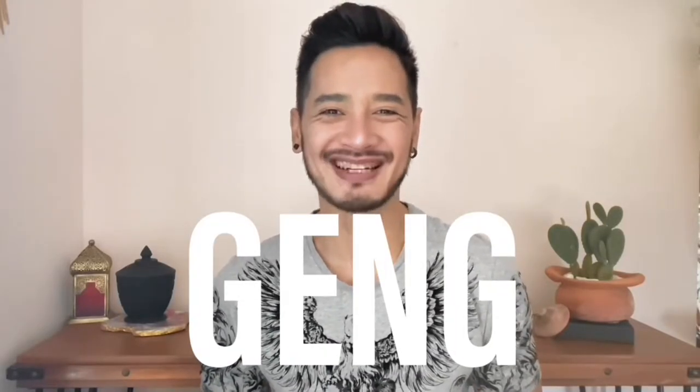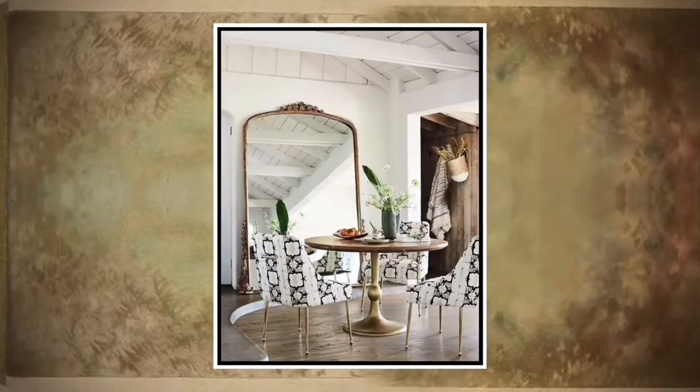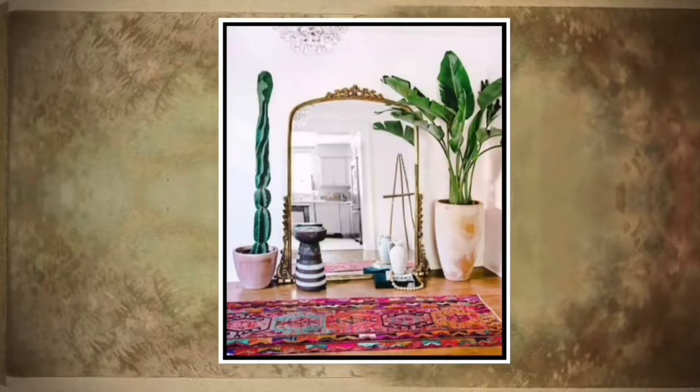Hey, what's going on guys? This is Geng. Welcome and thanks for hanging out with me today. In this video I'm gonna create my own Anthropologie mirror, the Kremlin Primrose — all-time favorite for everyone. It is one of the things I've wanted to do and now I think I know how to do it myself. And with that, let's do it.